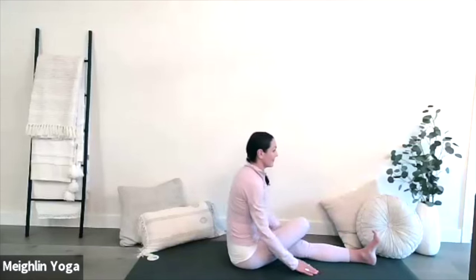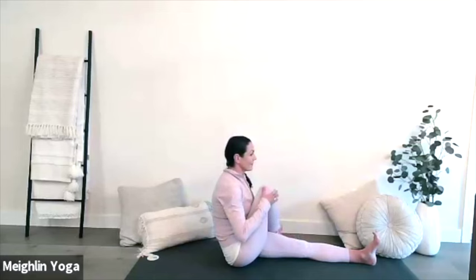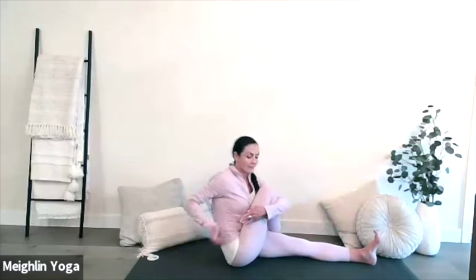Keep the breath nice and deep and even as you move through these asana. Now guide your left arm around your right knee, rotating your torso for a seated spinal twist.